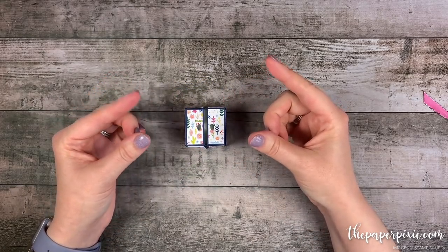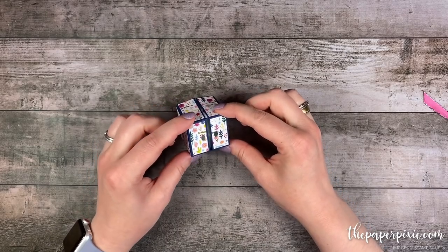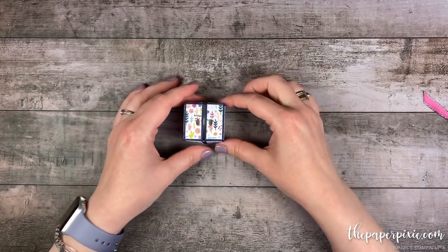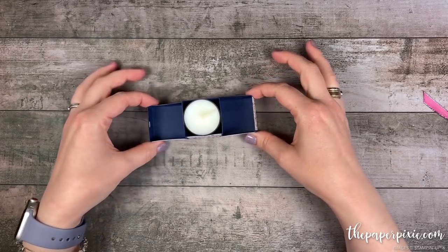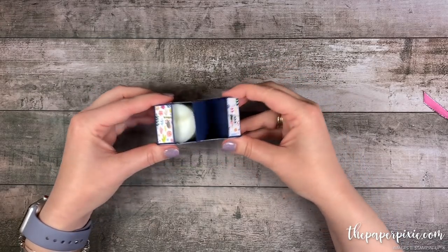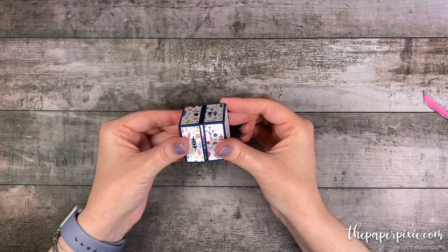I want to give credit to two demonstrators, Kathleen Hopperstad and Martha Stewart. Kathleen in 2010 shared a box like this, but it was twice the size — a three inch cubed box — and so I decided to resize it so that it would fit smaller treats like so. I just love how this box goes together. It's all one piece and I'm going to show you how fun and easy this is to make.